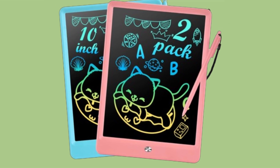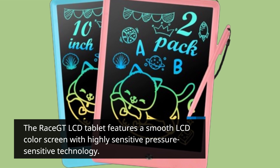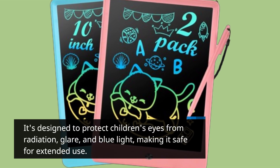The Race GT LCD tablet features a smooth LCD color screen with highly sensitive pressure-sensitive technology. It's designed to protect children's eyes from radiation, glare, and blue light, making it safe for extended use.